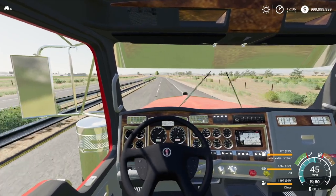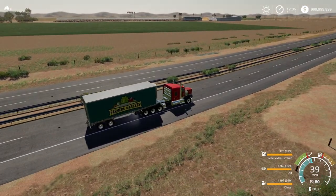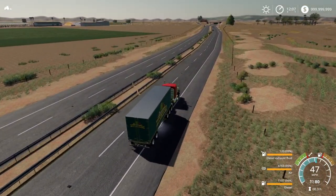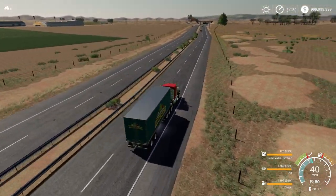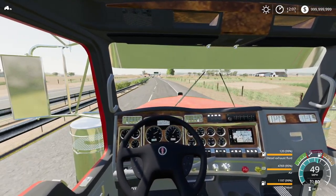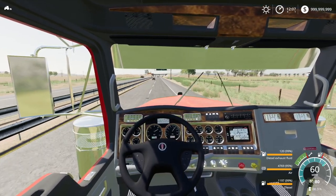Okay so here we go. I need to focus on staying in the lane. I believe we take this off-ramp - yes, okay, we do take this one. We're just going to where the factories are, because that's where the cherries are all grown.